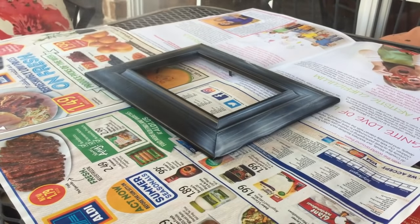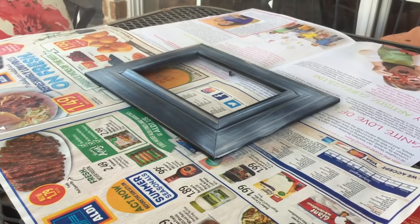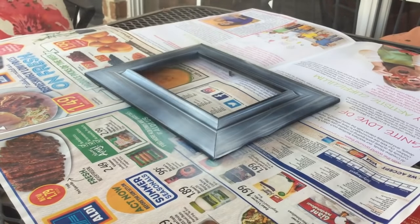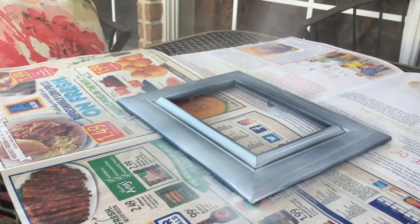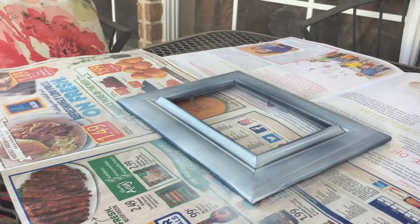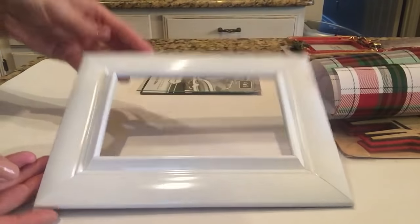This one is black from the Dollar Tree, 5x7, and I wanted it white. It did take about five or six coats — maybe it was the spray paint type I was using — but it took about two to three hours for the five or six coats, because it only took about ten minutes for each coat to dry.